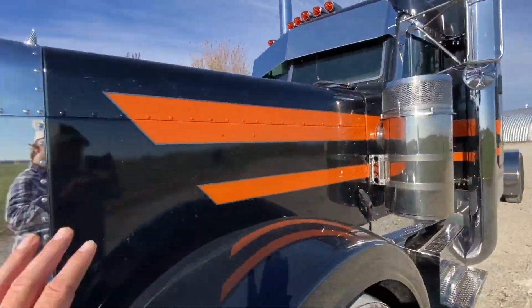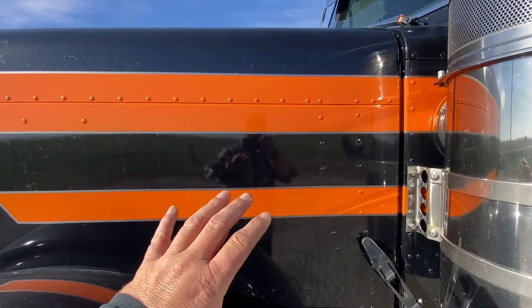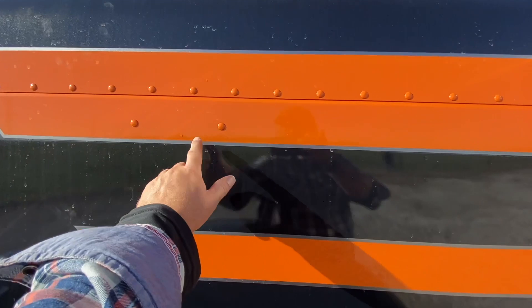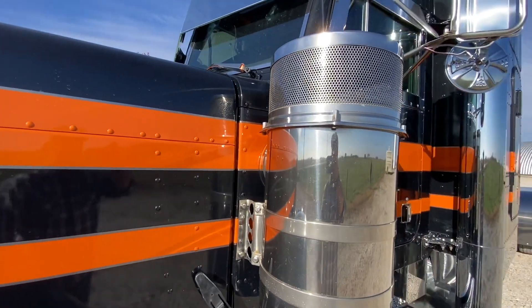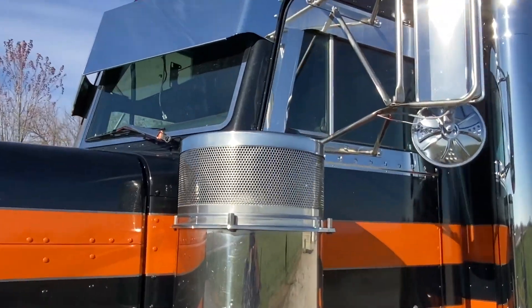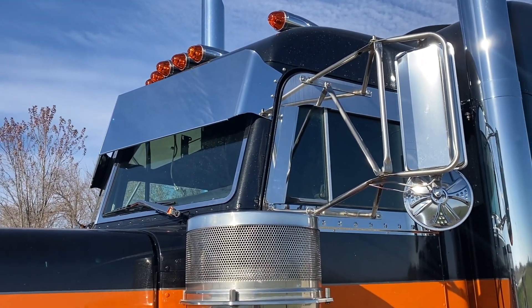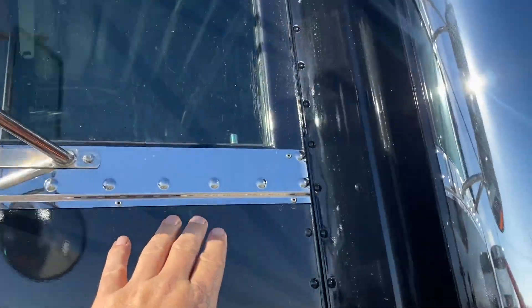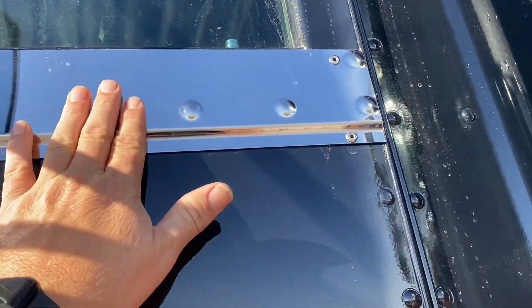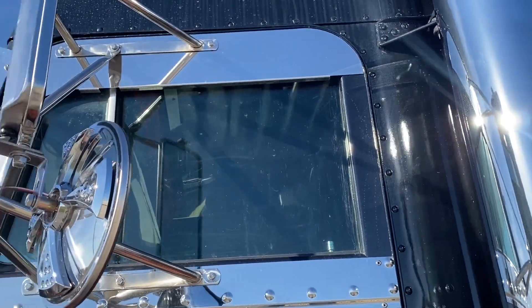We've got a black paint with a little bit of metallic in it, then going into a silver, then orange. We have a Lincoln chrome visor along with the window trim. We've got the bottom of the rear, the bottom of the window sill trim, and the 5-inch window chops up there.